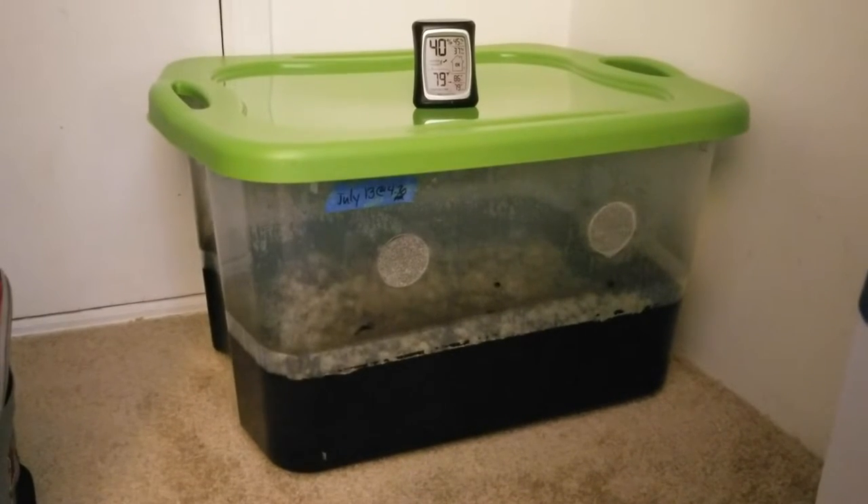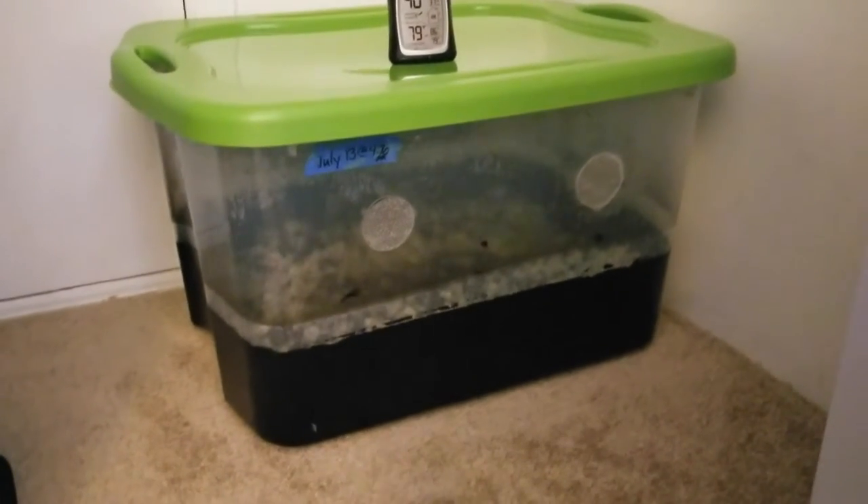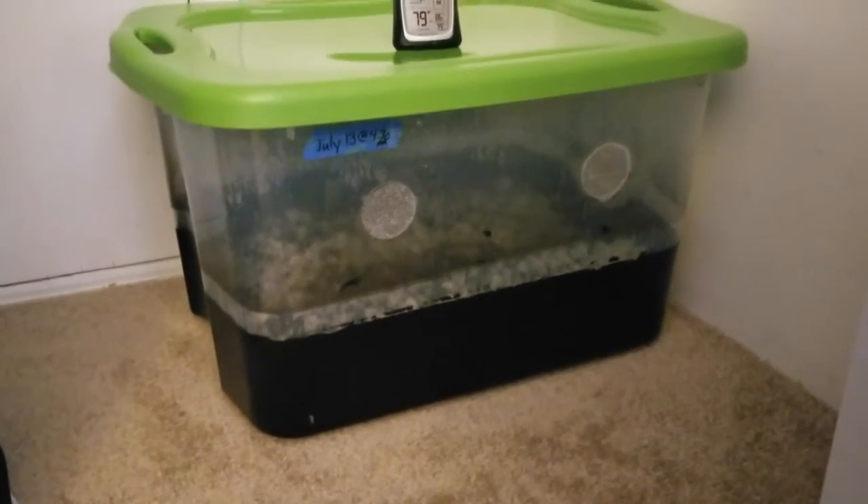Started this on July 13th, and today is July 15th. The mycelium is growing like crazy. It's really important that we keep the lid on to keep all the moisture in, because that's definitely helping the process. Looking amazing.